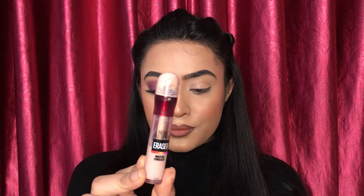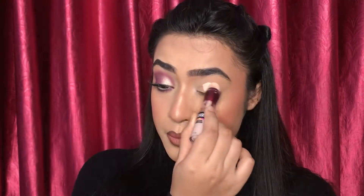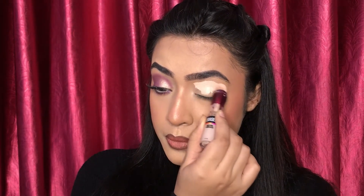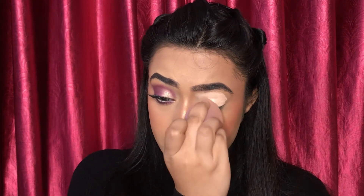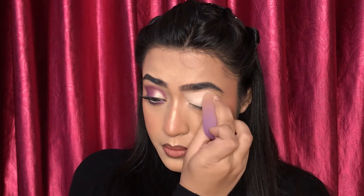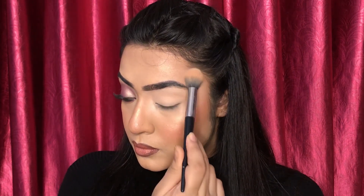For eyeshadow base today I'll be using Maybelline concealer — it's a thick consistency concealer and it's perfect for eyeshadow base. Here I am setting the concealer with some loose powder.